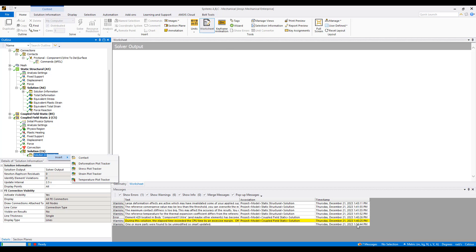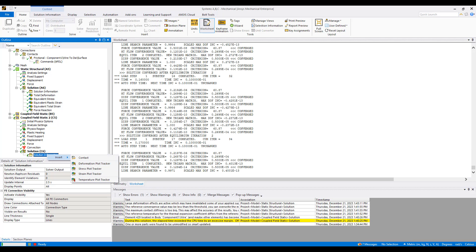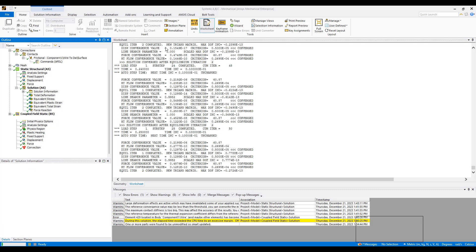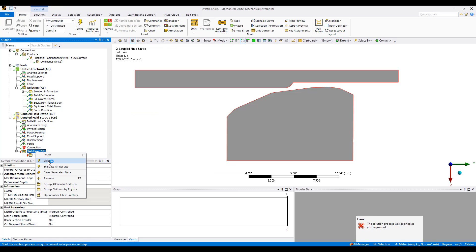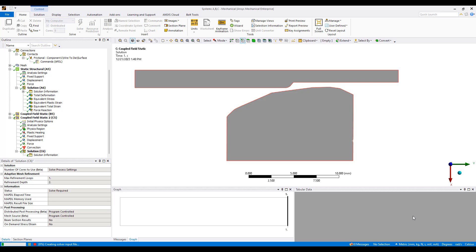It says here I should be changing my units. Let's go ahead and do that and switch to millimeters. It's often a good idea to listen to the warnings that ANSYS provides.